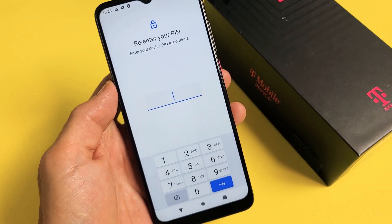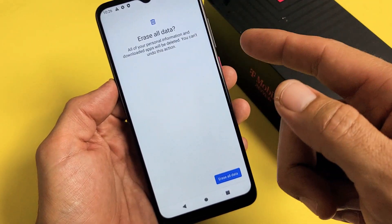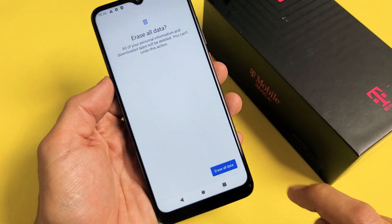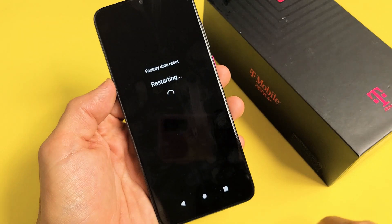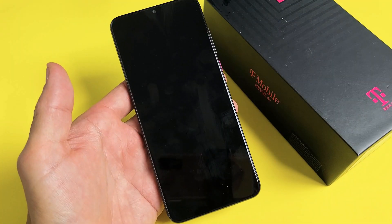Click on Erase All Data, then enter your PIN password and click OK. Erase all data — let's do it. Give it about one to two minutes. The phone just turned off.